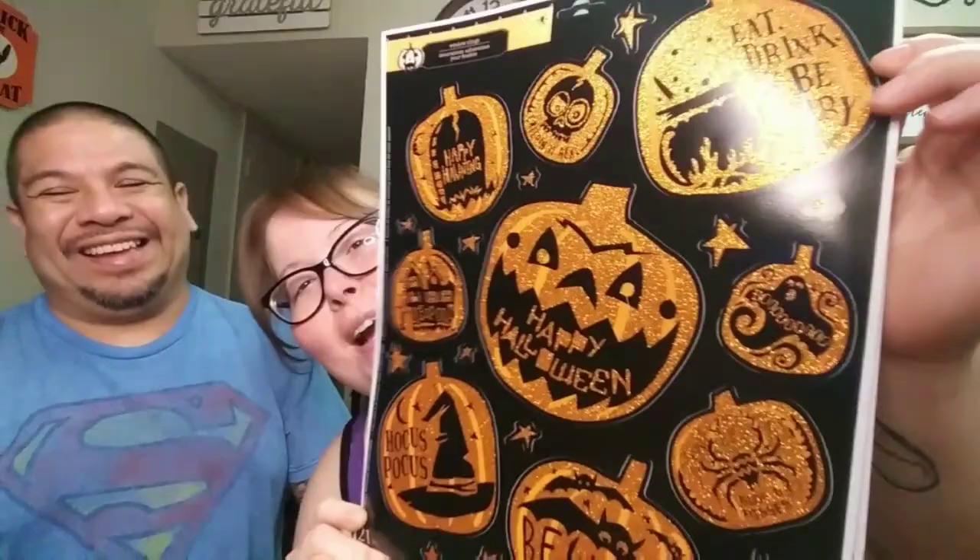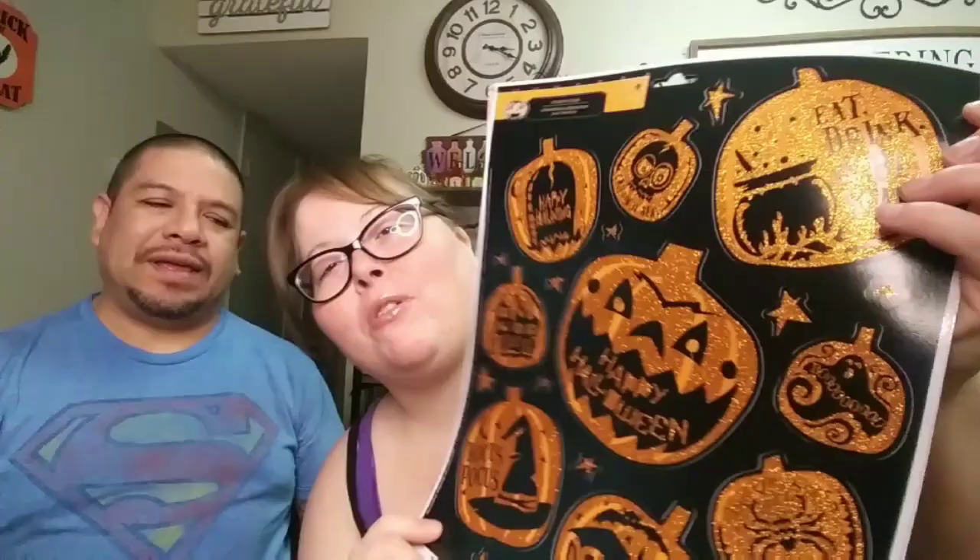Next I picked up two packs of window clings. Some of the sayings include 'Happy Haunting,' 'Eat Drink and Be Scary,' 'Keep Out,' 'Happy Halloween,' 'Boo,' 'Hocus Pocus,' 'Beware,' 'Bless This Mess,' and 'Bugs and Kisses.' I'm thinking about mod podging these onto a picture frame — one of those 11x14s — and hanging them up.